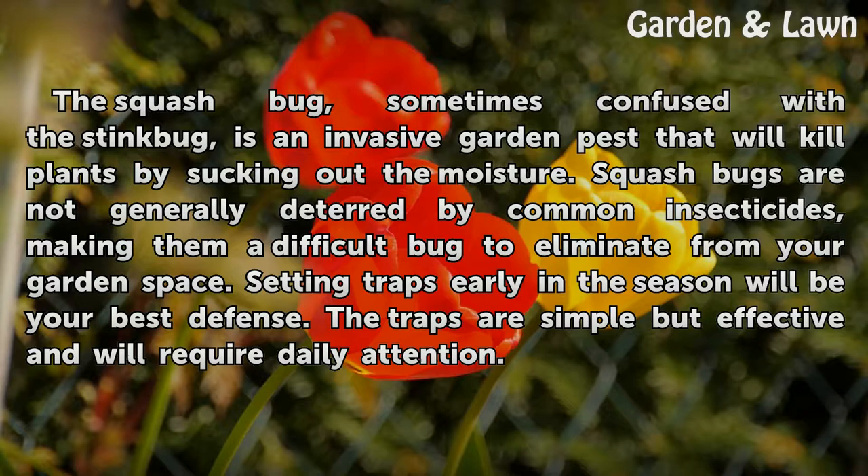Setting traps early in the season will be your best defense. The traps are simple but effective and will require daily attention.